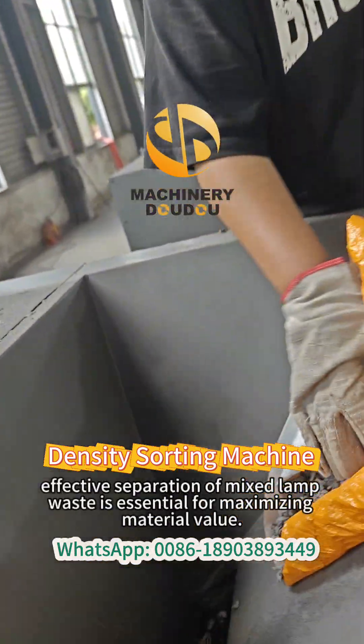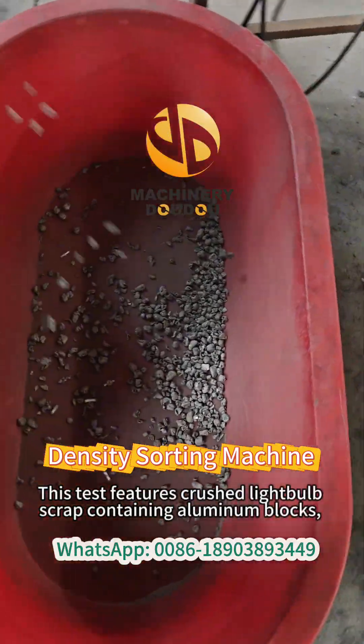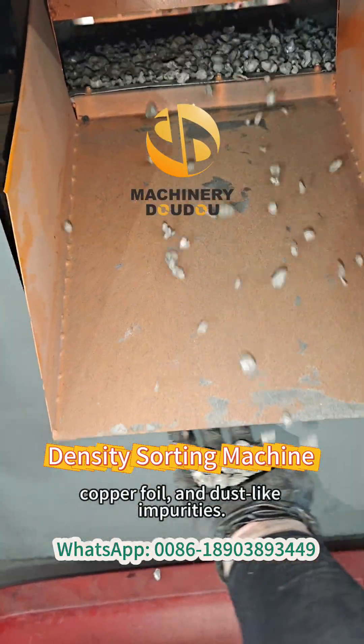In modern recycling, effective separation of mixed lamp waste is essential for maximizing material value. This test features crushed lightbulb scraps containing aluminum blocks, copper foil, and dewlight impurities.